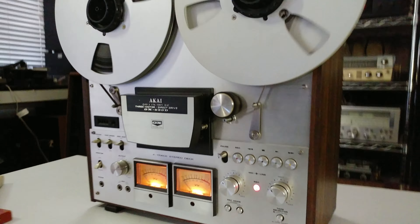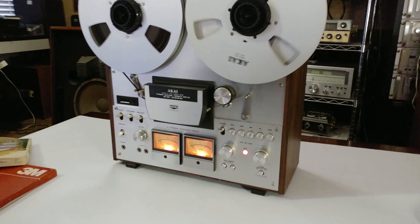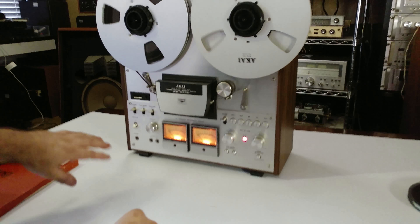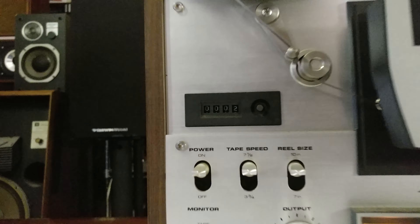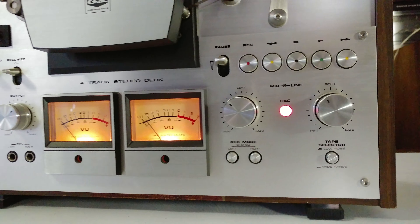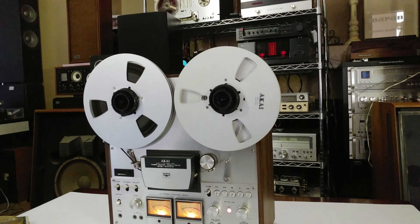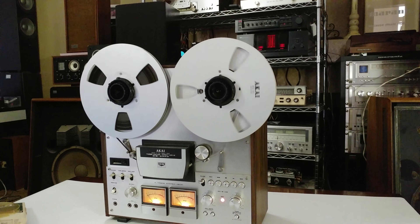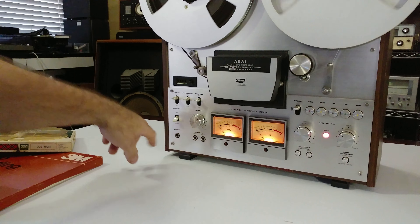We're towards the end of the song so I'm going to hit pause and move real quick and start a new song. I started a new song, I reset the counter to zero. The record is still going, up the source going down for the external source which is the tablet.